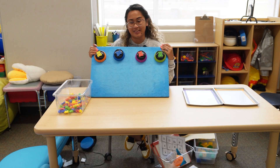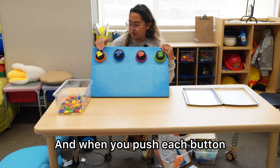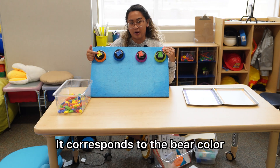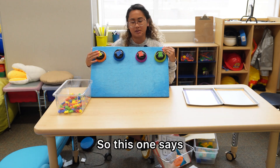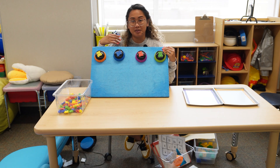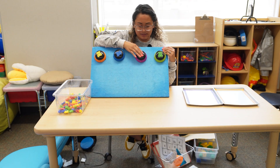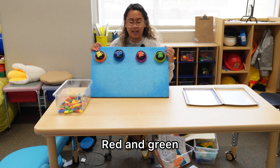I also have these buttons here that I got from Amazon. When you push each button, it says a different color. It corresponds to the bear color that's on the button. So this one says yellow. It's supposed to say blue — maybe it's out of batteries. Red. And green.